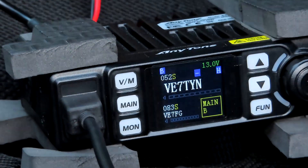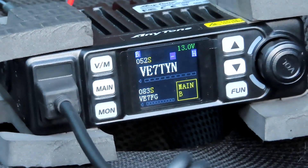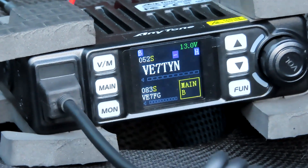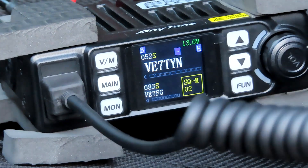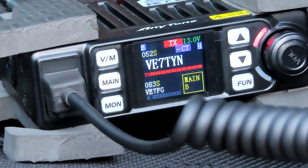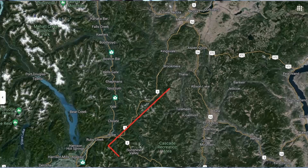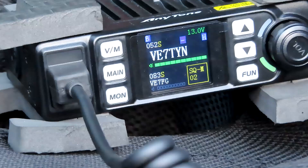Let's just see if we can get through to a repeater. If we can key up this repeater, we'll play around with it more over the weekend. This is Victor Echo 7 Yankee Charlie Golf testing. At 6400 feet — welcome to Thin Mountain Repeater VP7TYN.